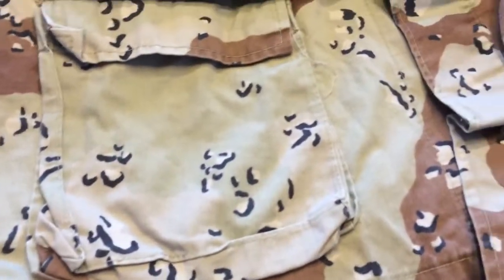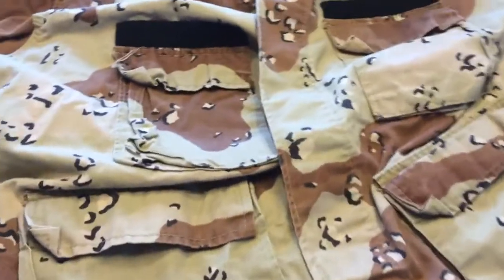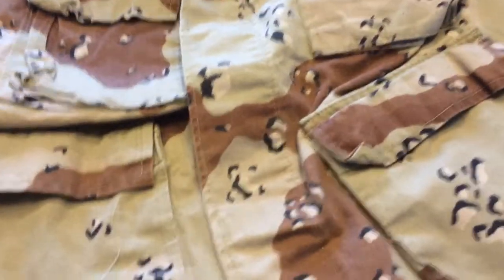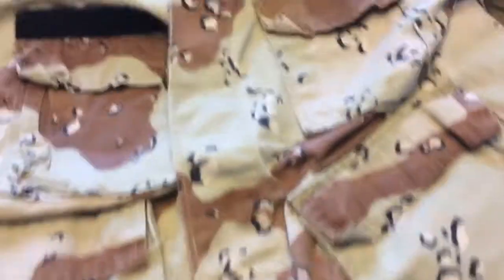The actual fabric blend for this BDU is 50 polyester, 50 cotton. But it is not ripstop, so it tends not to vent heat as much as you think it would, because it's a thicker uniform. But it's still a very thin fabric, so it has its ups and downs. It's the standard BDU cut with four standard front pockets — two belly, two chest.